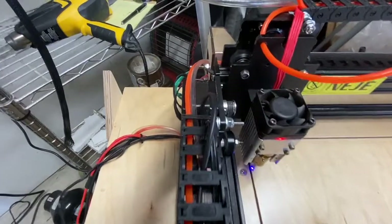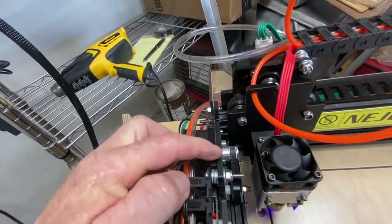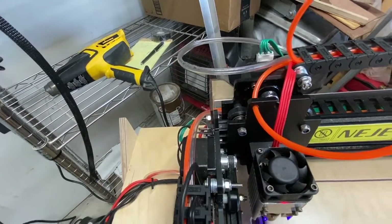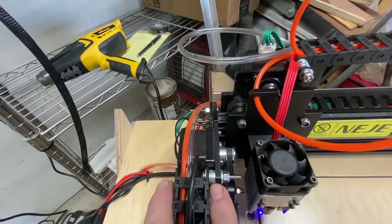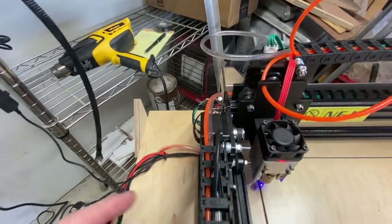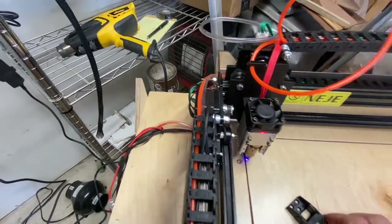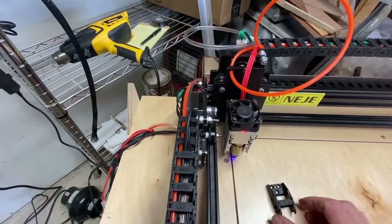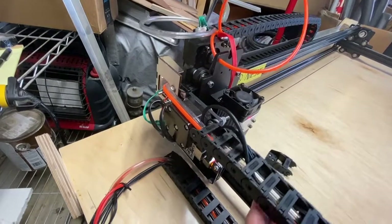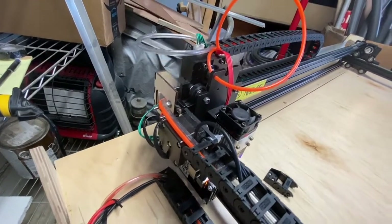It loops around and goes to the Y trolley. I had to drill a hole through the trolley to get this small bolt in, and I put some spacers or washers just to keep the chain riding parallel with where it's mounted on the table. On top of the drag chain I removed the stock bracket, which allows a lot more movement in this area.